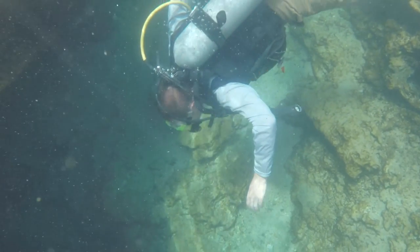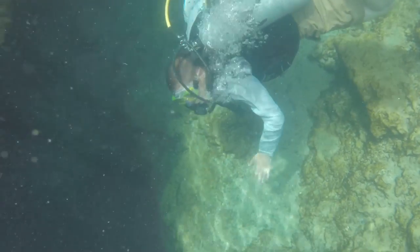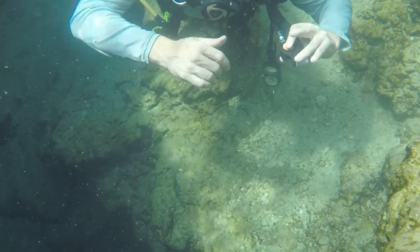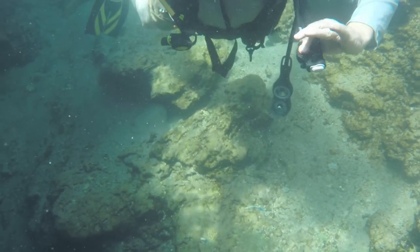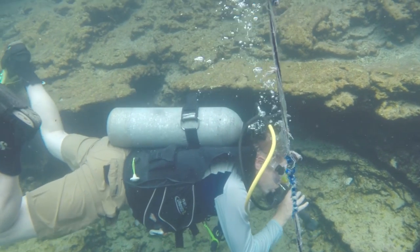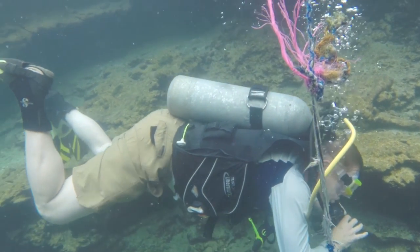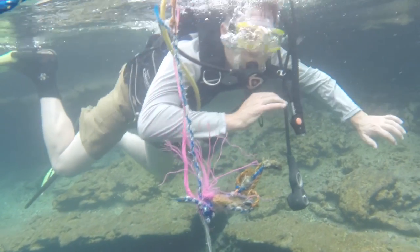Let's look at scuba divers. They wear what's called a buoyancy compensation device, or BCD. This is basically an inflatable life preserver. When a diver wants to increase the buoyant force acting on him, he taps a button to inflate the BCD with compressed air from his tank. The diver doesn't lose weight when he does this — he's just moving air from one part of his gear to another. But when that air is free to expand in the BCD, it displaces more water, the buoyant force increases, and the diver floats upward until the buoyant and gravitational forces acting on him neutralize each other.